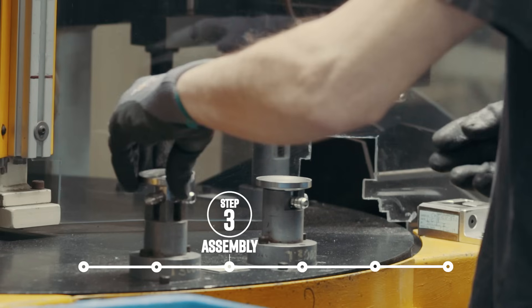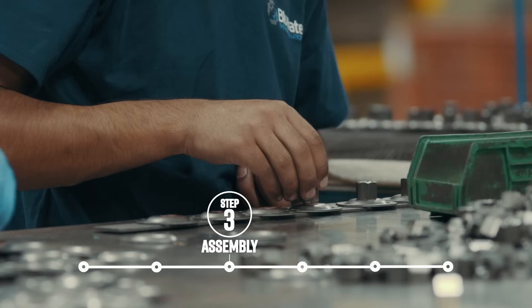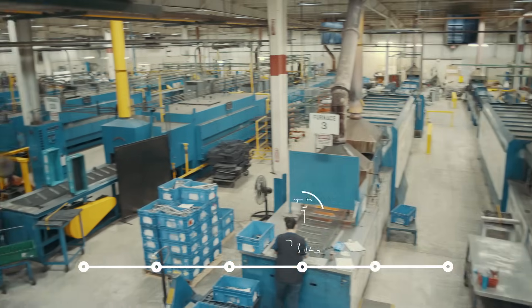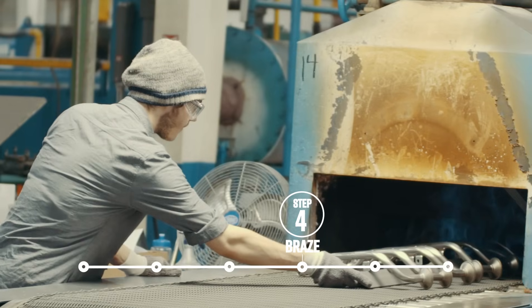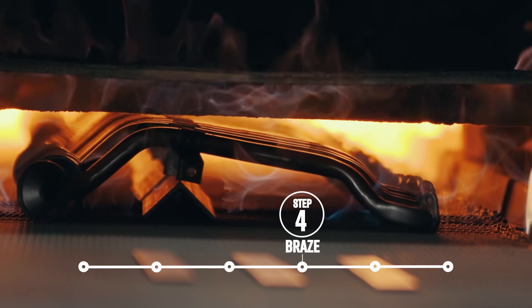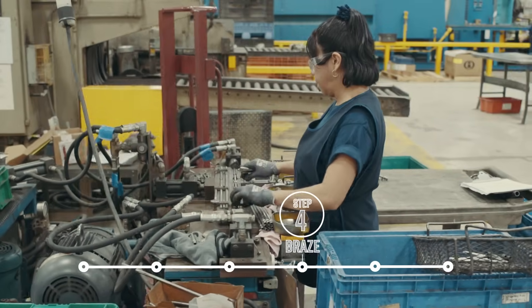We design and build custom fixtures to ensure proper fit and braze of every part. Our continuous belt furnaces are ideal for high-volume brazing of parts, including fittings and fluid lines for the automotive industry.